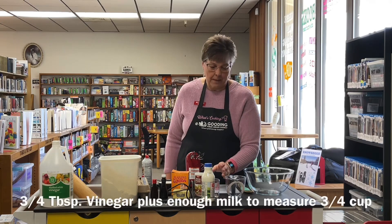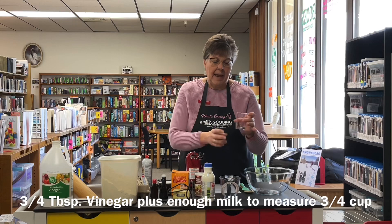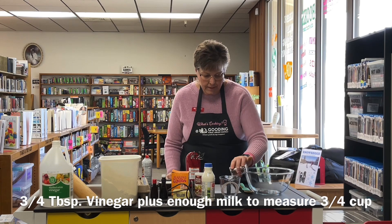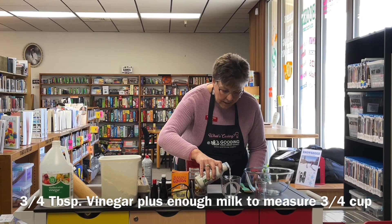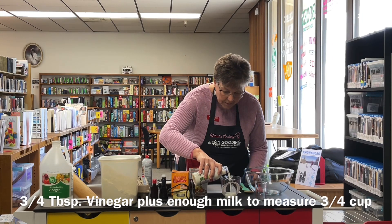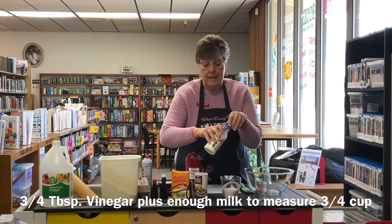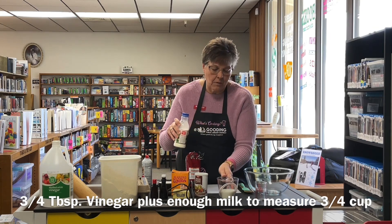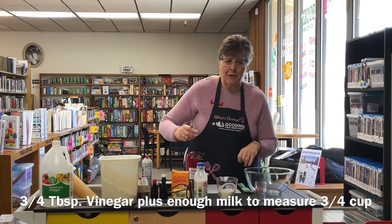We're going to start out by making sour milk. To do sour milk, we need three-quarter cup of milk, so we're going to add three-quarter tablespoon of vinegar to this cup and then add milk until it's three-quarters cup. We're going to let that sit for five minutes and it's going to make sour milk. If you happen to have sour milk, you can use it instead, but not many people keep sour milk in their fridge.